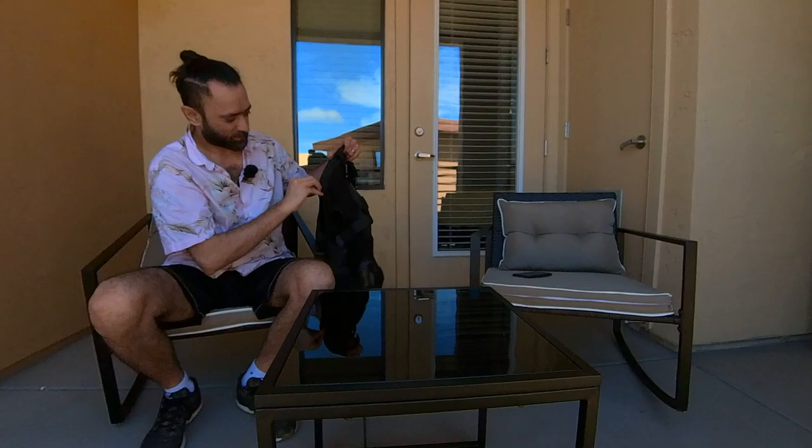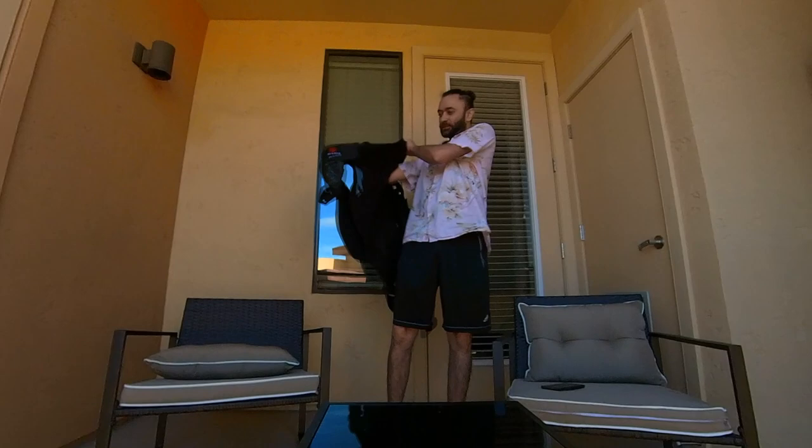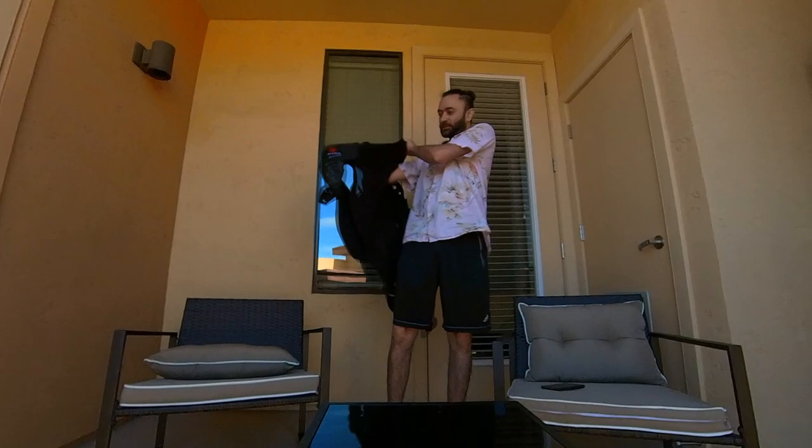It has this zipper you can open to release more room. You can wear it without anything underneath, or you can wear it with a t-shirt inside.